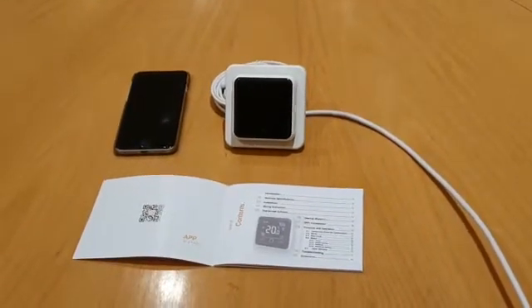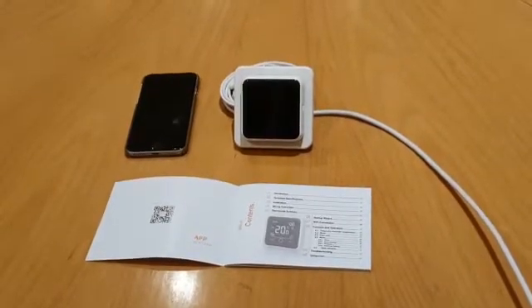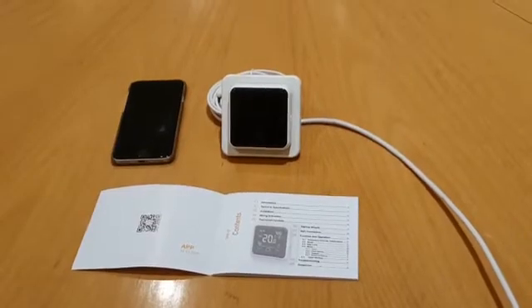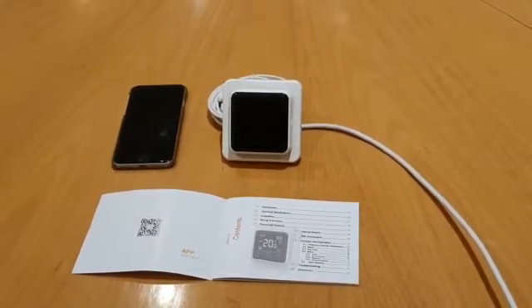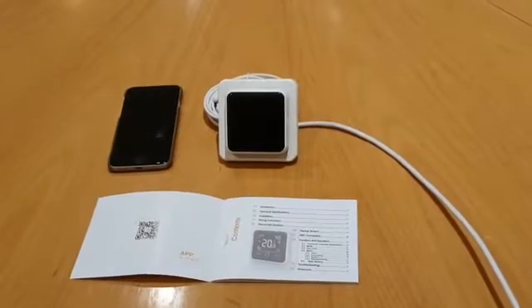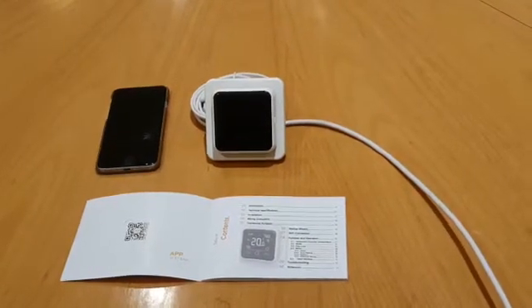This is a short video on how to set up and program an ET6AW Wi-Fi thermostat. Before we attempt to connect the thermostat to the Wi-Fi, please ensure that you have disabled the 5 GHz temporarily if your router is dual-band, as the stat will only connect to 2.4 GHz.